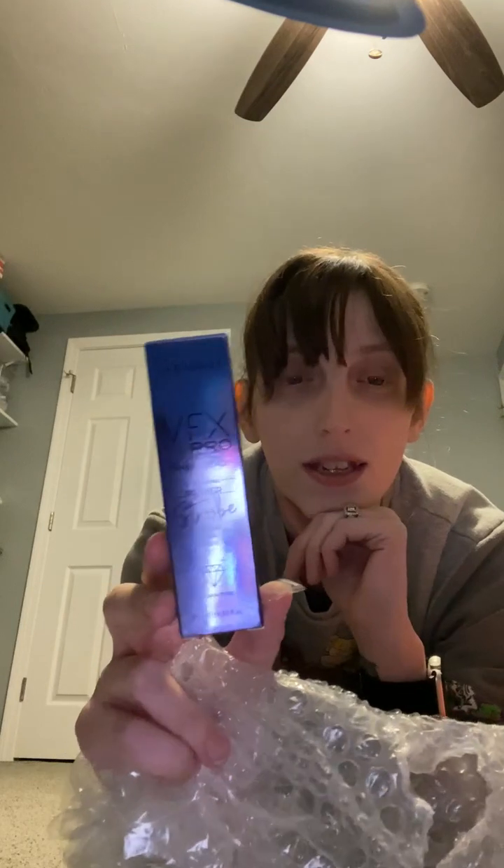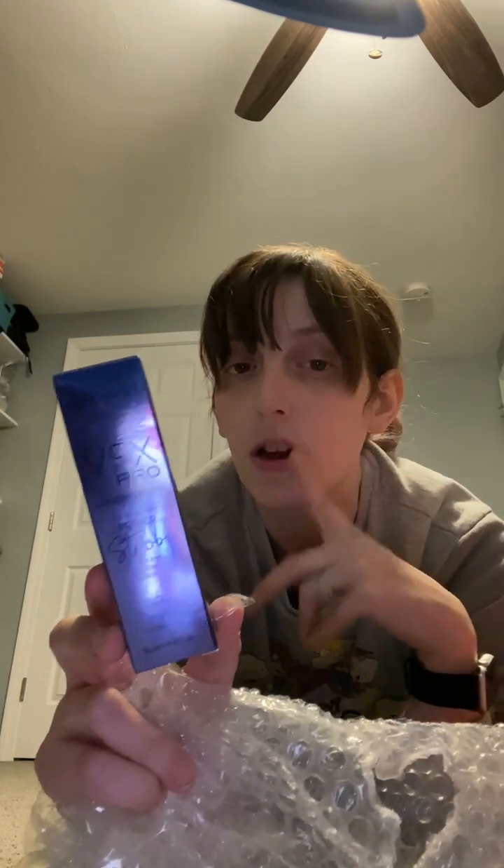It also came with the Makeup Time Locker Fixer Spray, which I'm assuming is a finisher spray. I'm not super familiar with makeup so it's gonna be fun to find out. There's also a beauty blender, and the VFX Pro Primer Strobe for all skin types — I heard this is great for giving you kind of a glowy underglow on your skin.